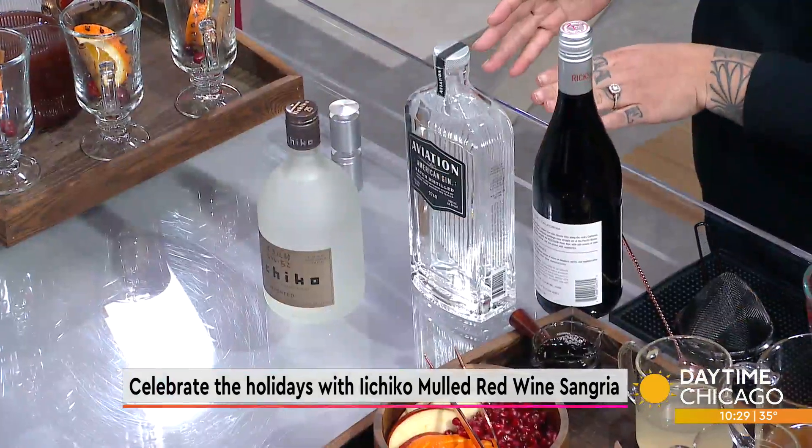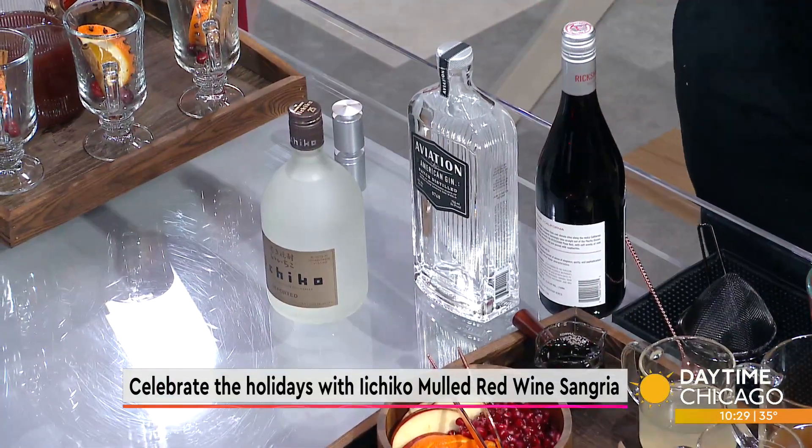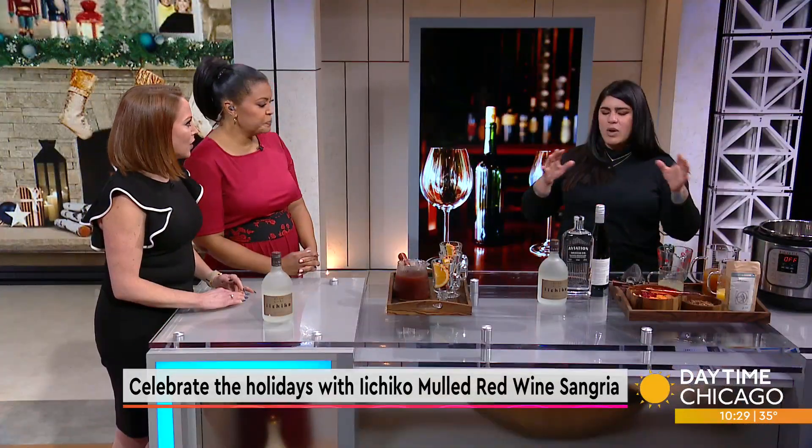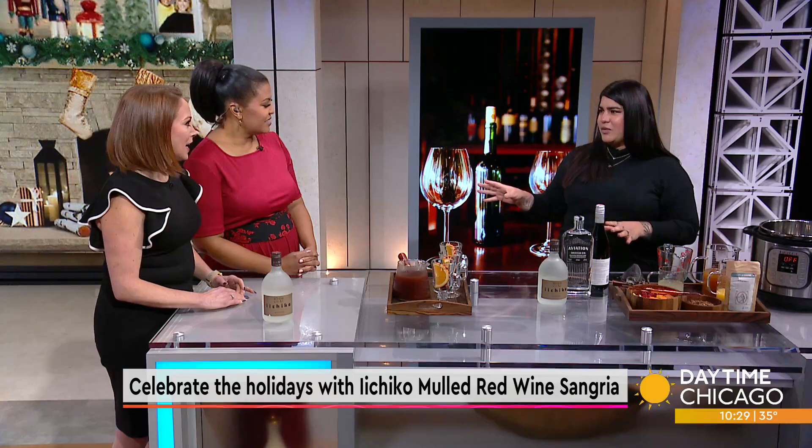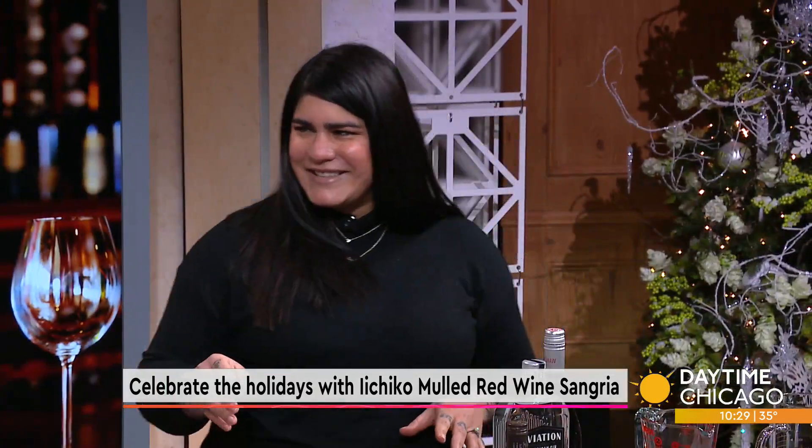We're using the lower ABV today to bring a little bit of balance. We don't want to make it super boozy — it's essentially a punch. You want to make it something you can enjoy the whole night.